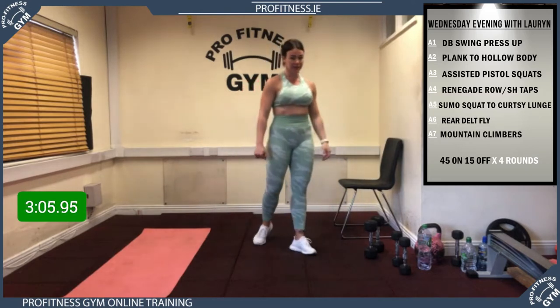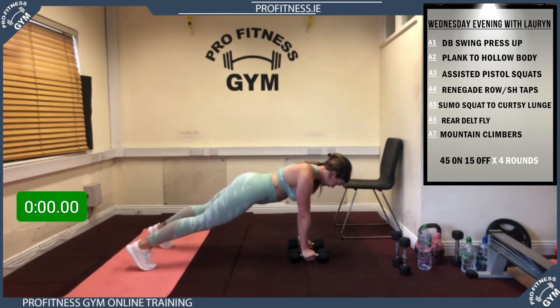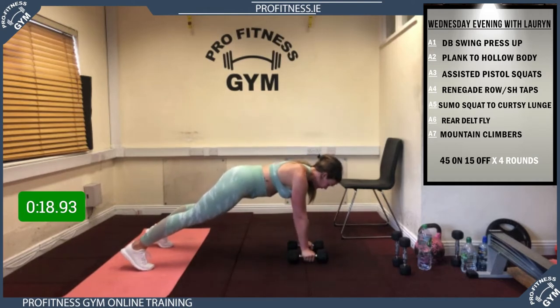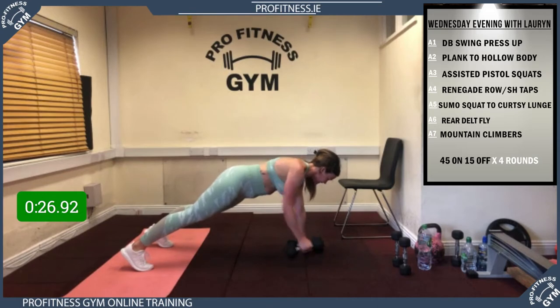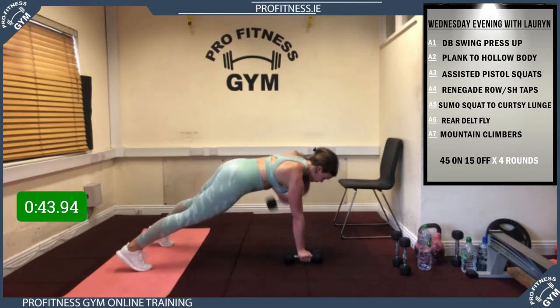Remember: dumbbells for renegade row, or shoulder taps if you don't have dumbbells. 4, 3, 2, 1, let's go! Squeeze the booty, keep those hips really steady, pull that belly button in. Squeeze into the back guys. Any issues with that lower back, put your feet a little bit wider than hip distance. 15 to go — excellent guys, almost there, 5 seconds to go — rest! Well done.